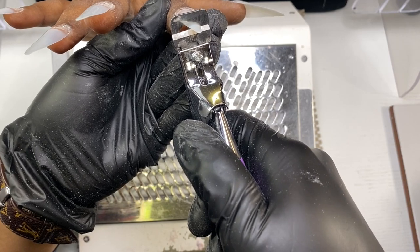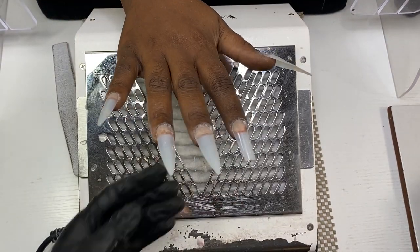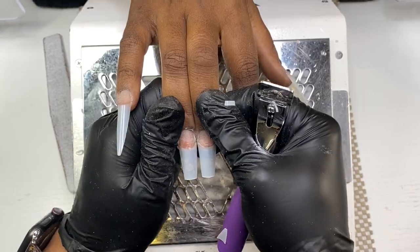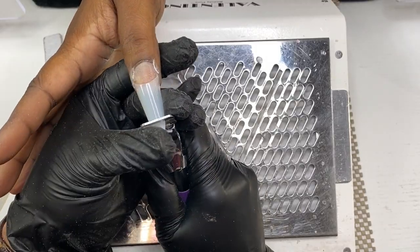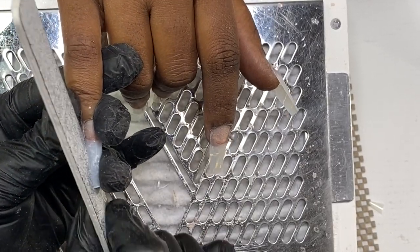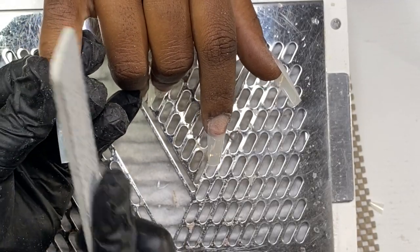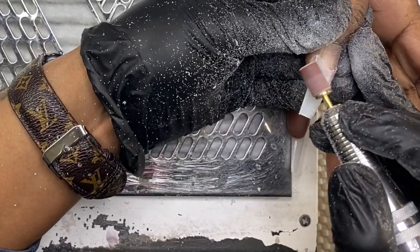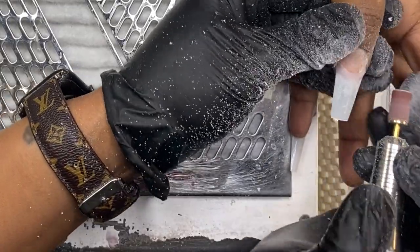Now I'm going to come in and cut her tips to her desired length and then shape them. Here lately everyone has been kind of digging the tapered square — some people like it more tapered in and some like it more wide, so it's all up to the discretion of the client. After I get those nails filed into shape, I'm going to come in with my sanding band and blend those tips. You never want to skip this step — always blend your tips.